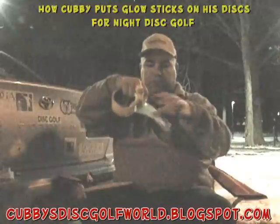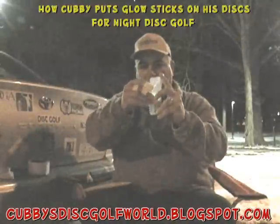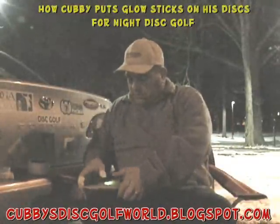This has got some strength to it. Take a piece about like that, about five inches long. I'm going to put the light in the center of that, kind of roll it so that more of the tape grabs the light. Then I'm going to center it on top of the disc.